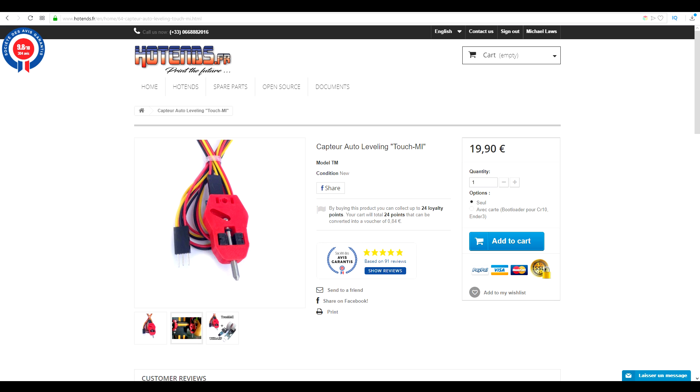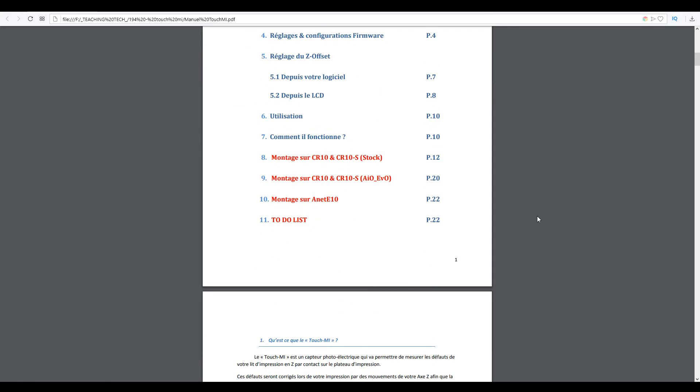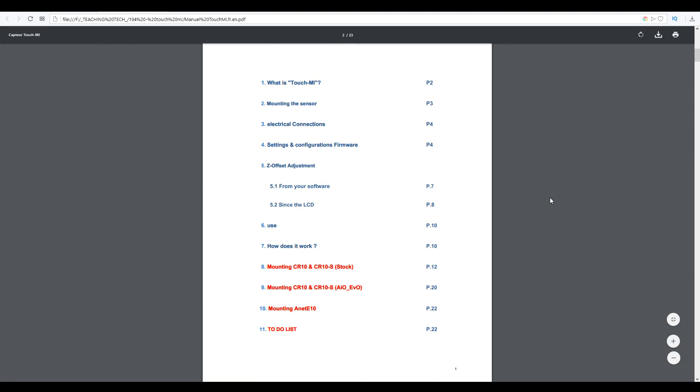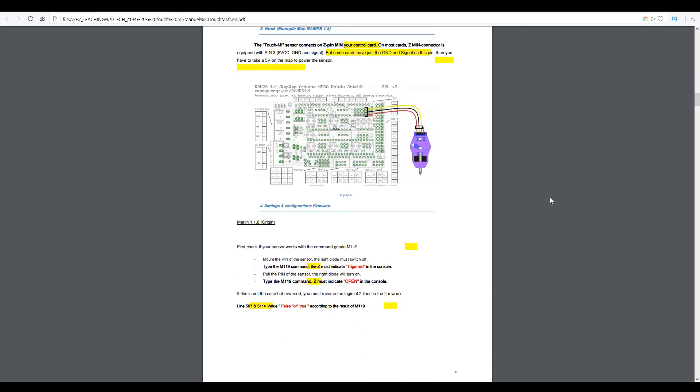The TOUCH ME is sold from the website Hotends France and goes for 20 euros. The only problem is that the manual and all other instructions are in French. I put the manual through an online translating service — link in the description — and now I have a version that is mostly in English. It's not perfect, but it should be enough to get me over the line.